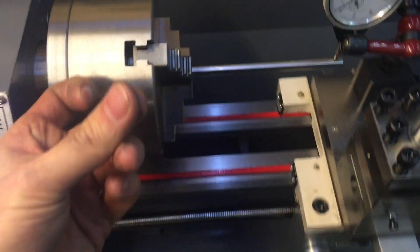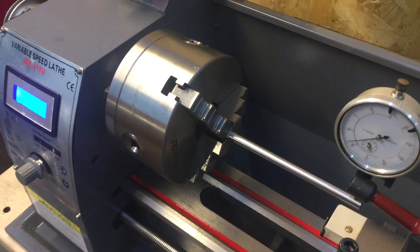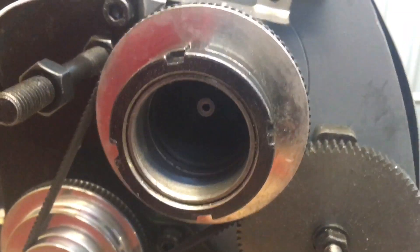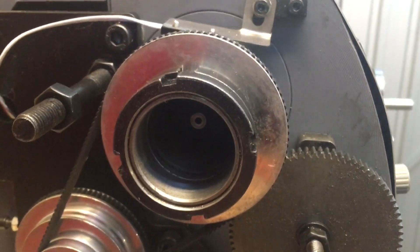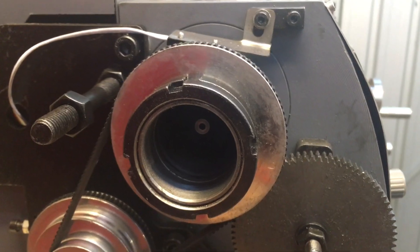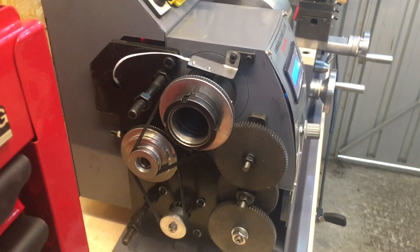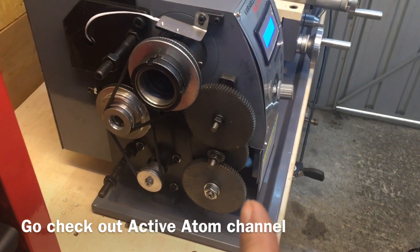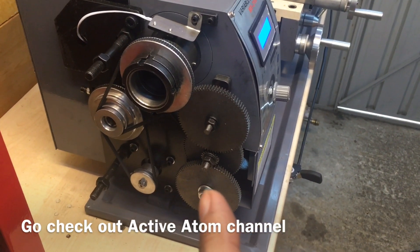This is the reason why I bought it — it's got a 5-inch chuck on here already, with a massive 1.5-inch bore, so you can get some real big stock through there. And this is the only one that I've seen with a size through-hole.